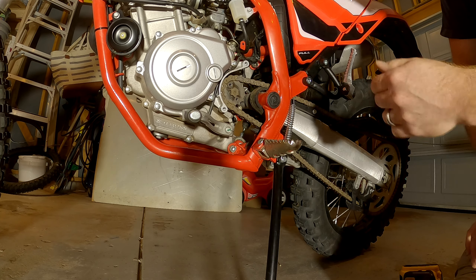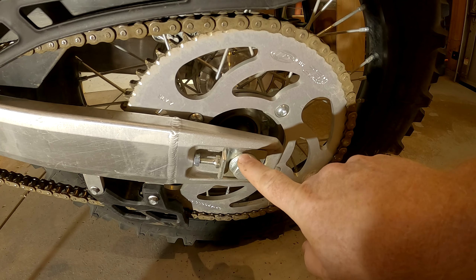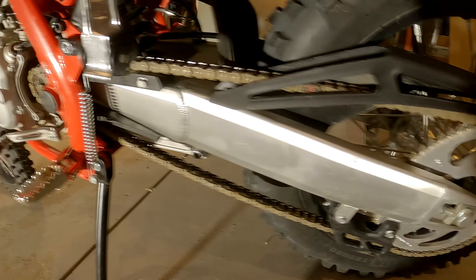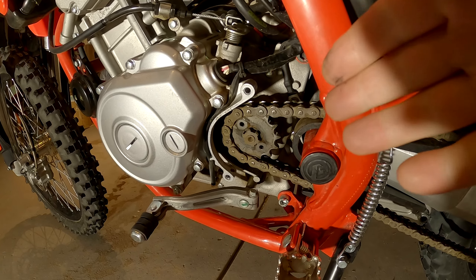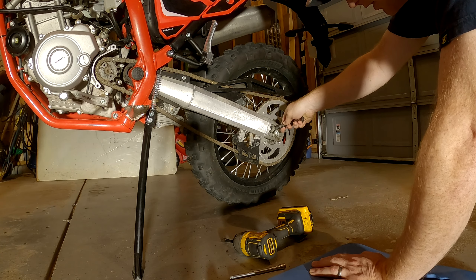I'll probably have to bring in the wheel too, but I just wanted to see how easy it came off — really easy. All I have to do now is loosen the rear axle and then adjust these in, and that will give me plenty of room up here to pull the chain forward and pull that sprocket out and put in the 13 tooth. Easy. So, 11 millimeter is these guys.